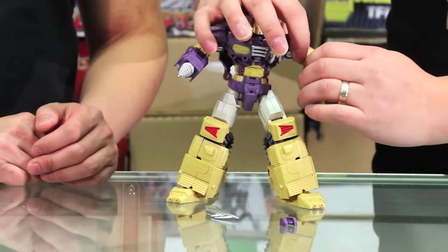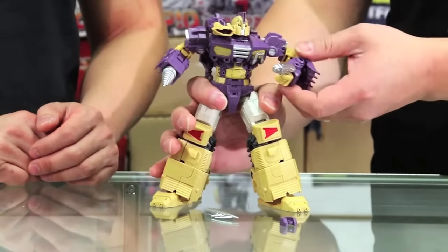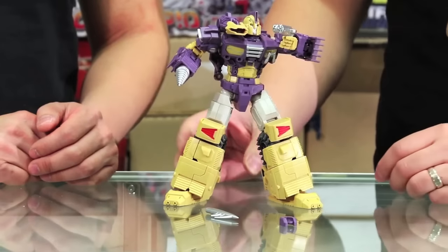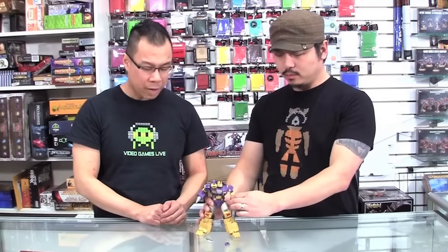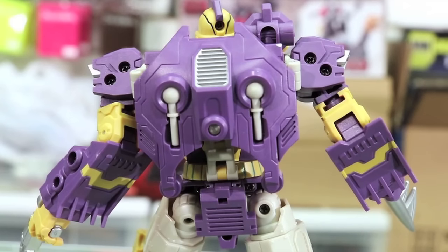That gives it a lot more articulation in the front part of the forearm, which is great because then you can do poses like the famous across-the-face pose. I think it's a really well-articulated figure — you can do a lot of stuff with it. You don't have to worry about it toppling over; very, very solid. The arms are really well articulated, so I'm pretty happy with the way they handled the whole design. Not a lot of kibble either — the back looks good, it's not like a huge backpack or anything.